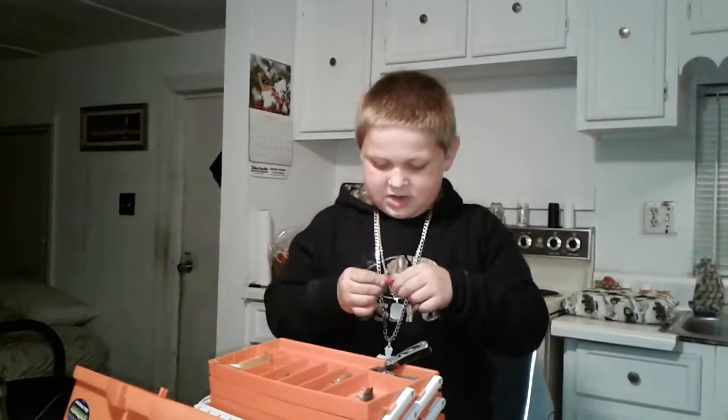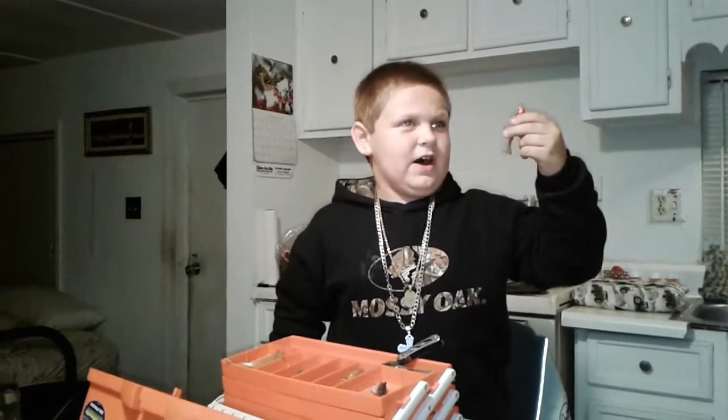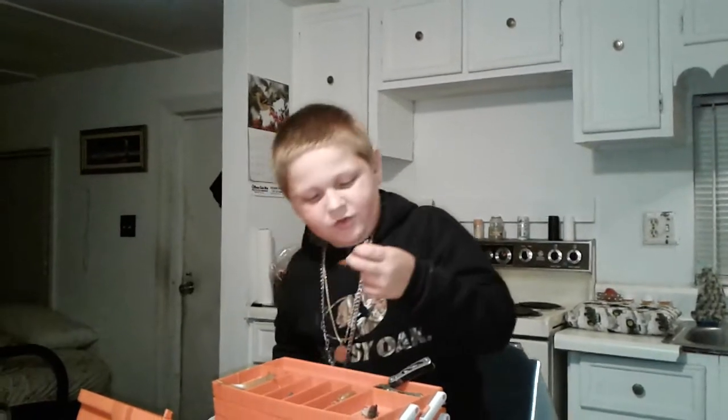Another shrimp lure. When you're fishing off a pier, you can drop this down through the pole that is sticking out of the water. The fish will hit it. And if you want to, you can put a little spinning spoon right there.